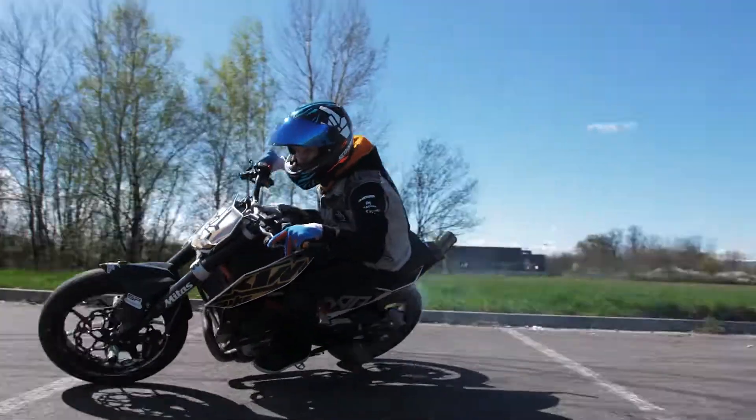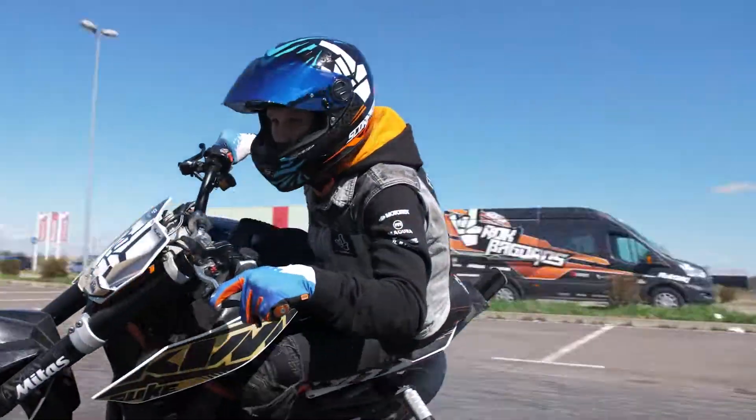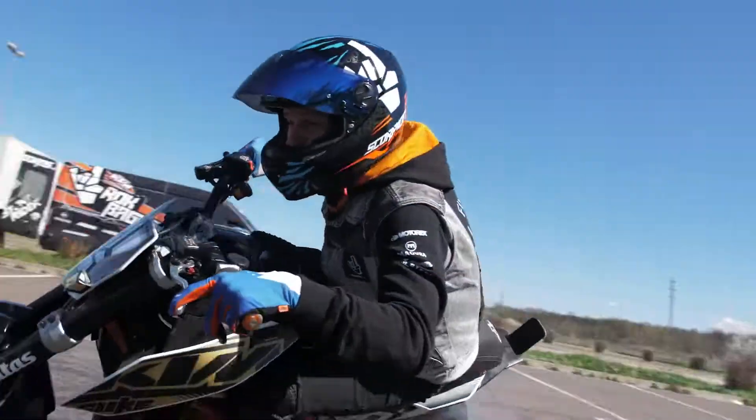What's up guys! Welcome to the new Rock on Glock and today I'm gonna show you how to drift! Yeehoo!